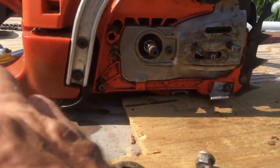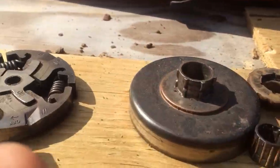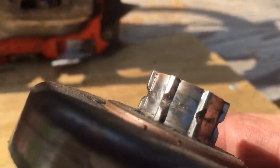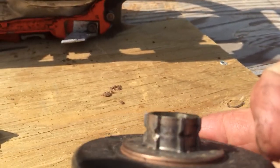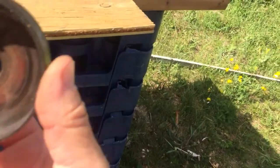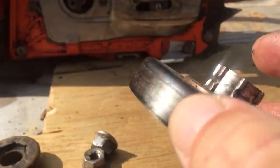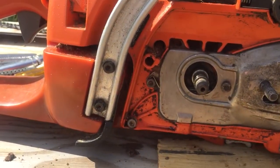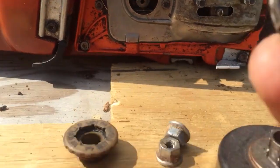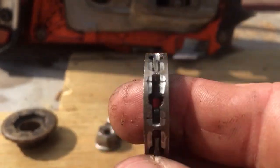I took my clutch spur off - you can see that it's wearing out. This is a 0.325 pitch, so I ordered another kit to replace this, something like 25 bucks online. It'll be a 3/8ths. My 3/8ths chain was working on this but you can see it was wearing it out, so I figured it might last a bit longer.